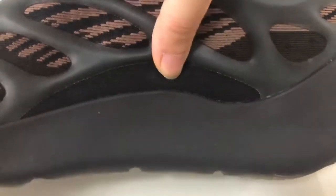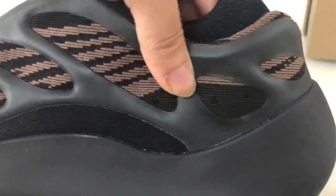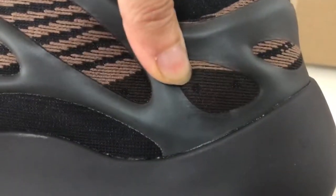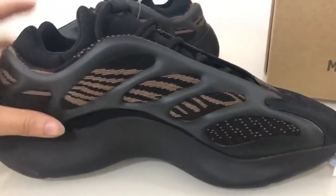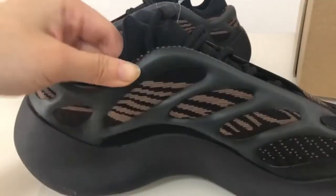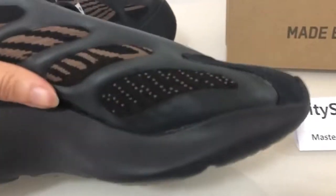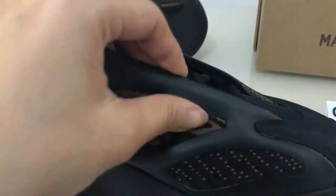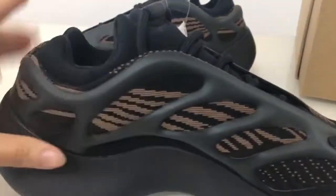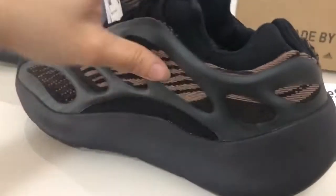It's very strong with good sock lining, and you can see the insert here. On the other side you can see the same design. The material is very good — it's glowing in the dark. The midsole is a wide design.